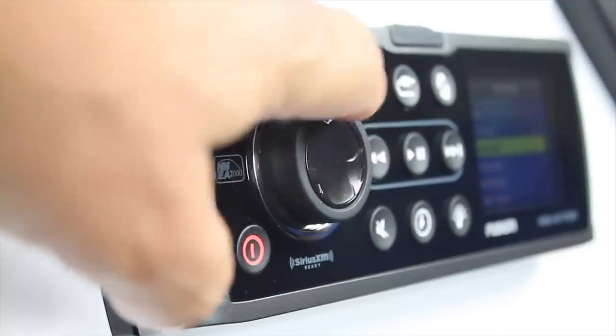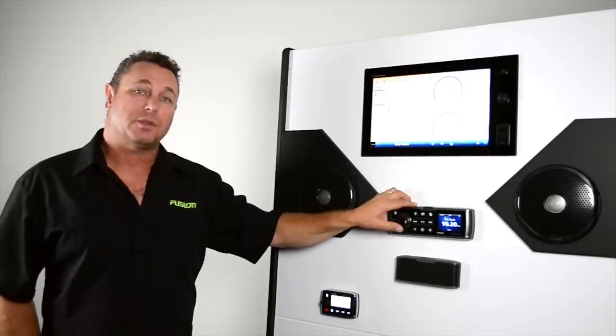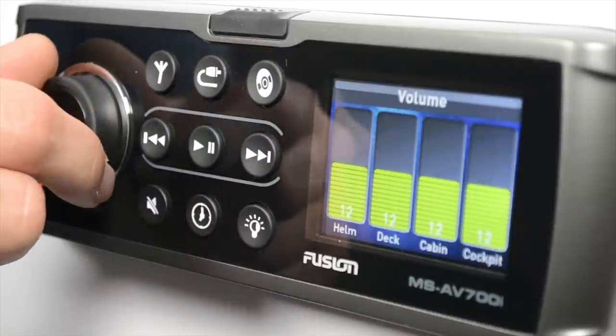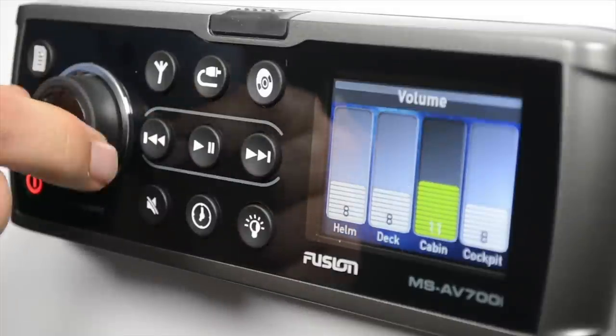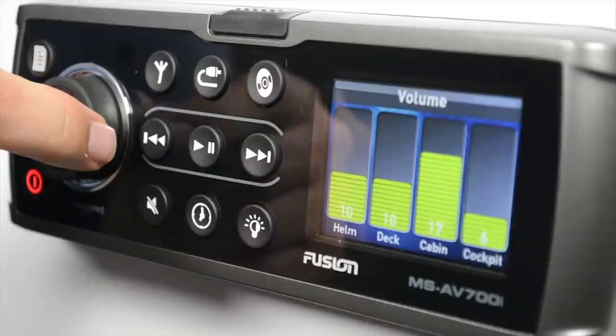The first thing we'll look at is the rotary encoder or volume knob. This is used for a number of functions: the first one being to adjust the volume within zones, and also to navigate menus and select highlighted items. To adjust the volume, simply rotate the encoder to the right to increase the volume. To step through your zones, press the encoder and you'll see the highlight option change as you step through one zone or all zones.